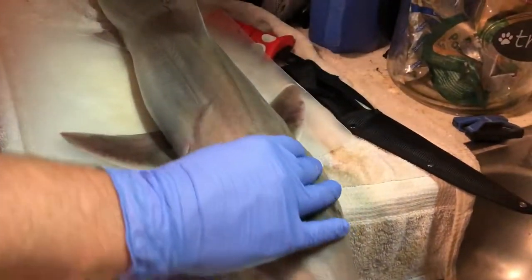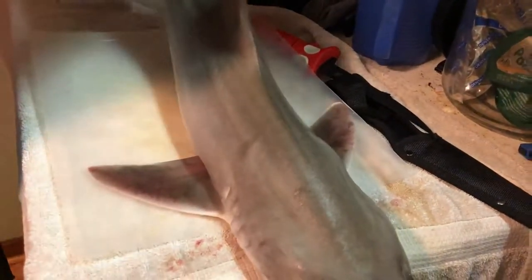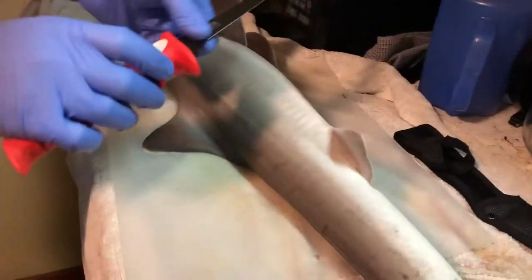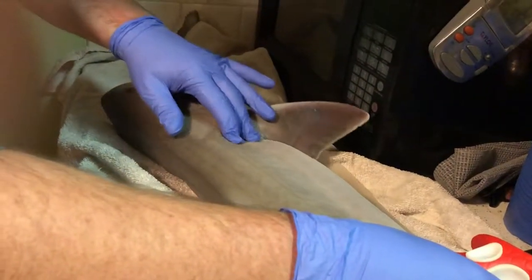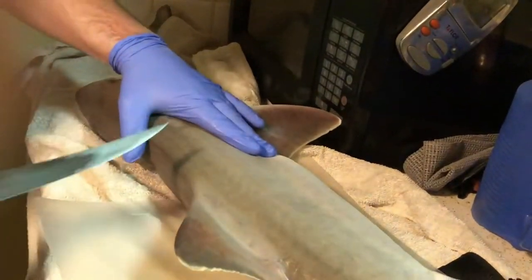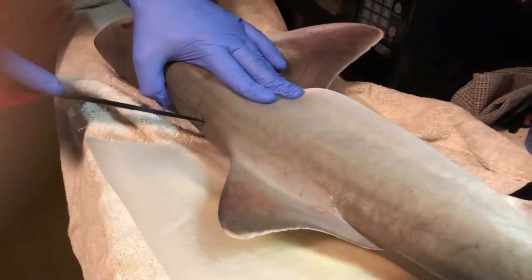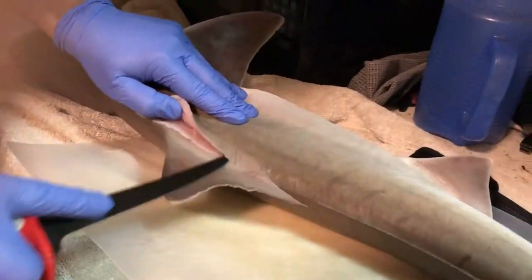We're going to fillet it just like any fish — these are really good from what I've heard, so we're going to find out firsthand. I'm right-handed, so I want to start back here with my bevel blade, all sharp and ready to go. I'm going to start just like any other fish, but be really careful because I've never done one of these before. I feel a lot of tummy right here and I do not want to cut into it.